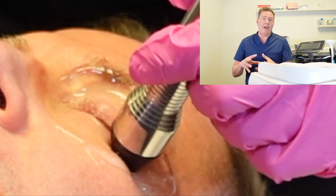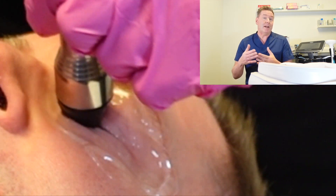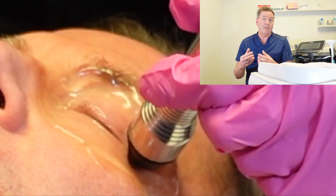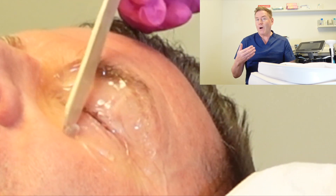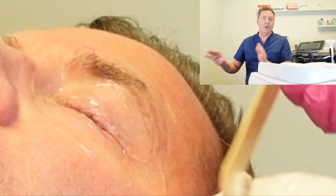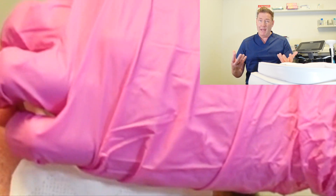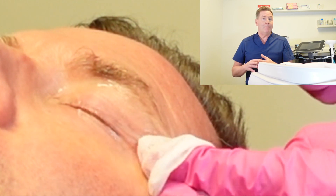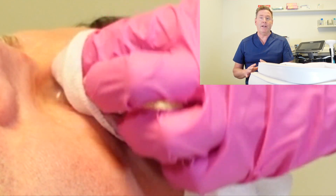This treatment takes about five to seven minutes per eye to perform. When it's done, the ocular hygienist will remove the gel and then the doctor may gently squeeze the glands of your lids to get those oils to express out and start flowing again. There's really no downtime after the procedure — your lids might feel a little warm or look a little red for a few minutes, but you can resume normal activities, wear your makeup, and carry on immediately after the treatment.